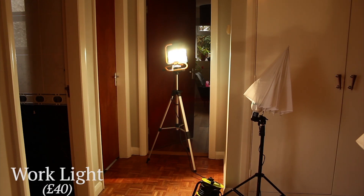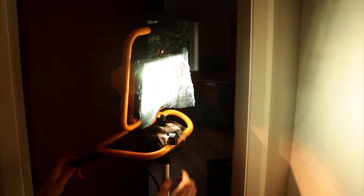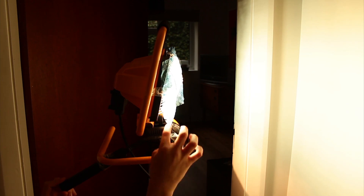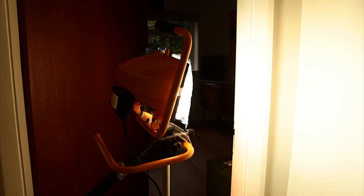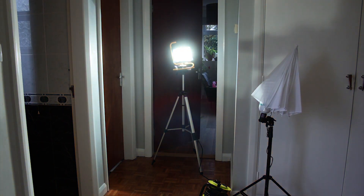The work light. This tungsten light gives a very warm looking light. I've taped it to the tripod and put a blue filter on it. But it's a 400 watt bulb, so the light has melted a bit. But I'm building a new thing to hold it on to the tripod, and hopefully this will work.